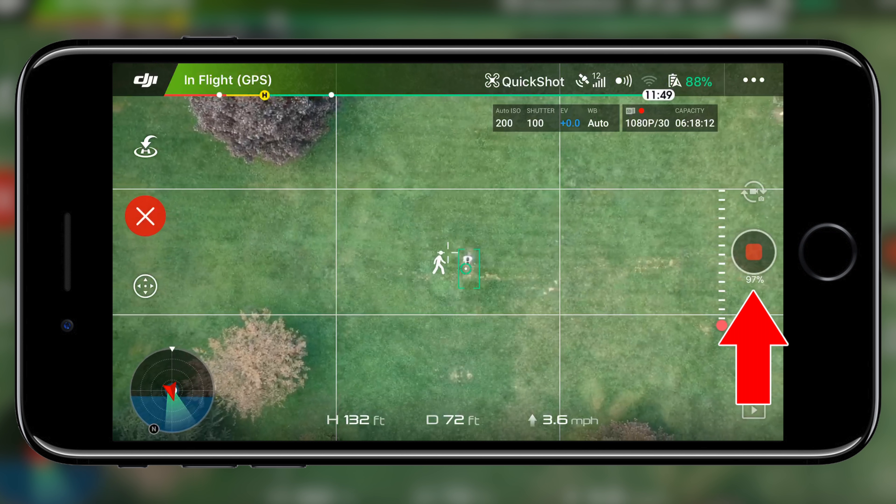So there we have it — those are all four quick shots explained. A lot of these can easily be done manually, but for starters, these are perfect. If you haven't tried these out, I would definitely give them a try because it certainly can't hurt. Be sure to check me out on Instagram, Twitter, and Facebook, as I've been trying to be a lot more active on all my social media platforms. Hope you enjoyed the video, and as always, I'll talk to you later. Peace.